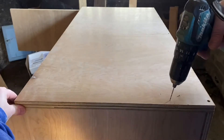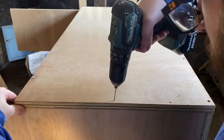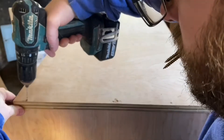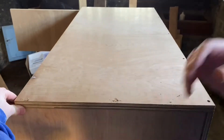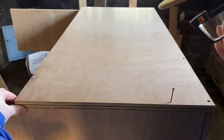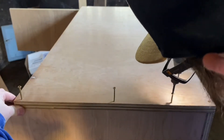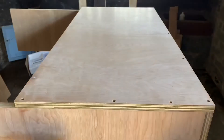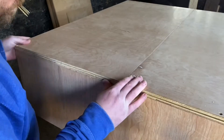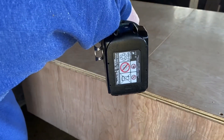Just putting the back on the shell now. As you can see, I drilled pilot holes as I'm close to the edge of the wood, but I didn't bother countersinking these as the screws do a pretty good job of that themselves. The back is in two halves and I'm just putting the second half on there.